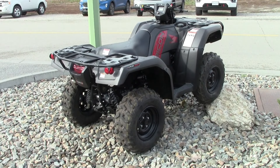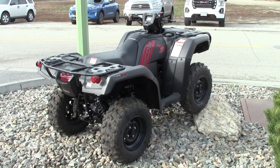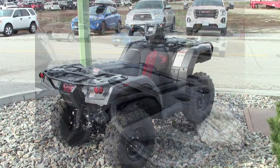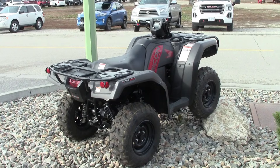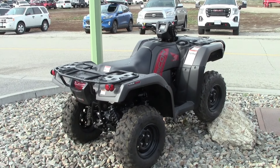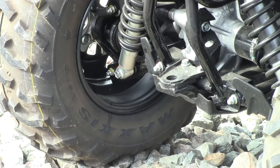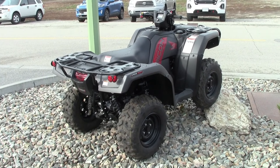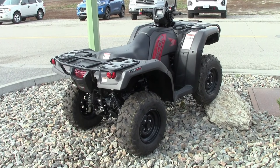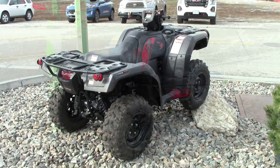Ground clearance is 250mm or 9.8 inches. Wheelbase is 1294mm or 50.9 inches. Curb weight is 318kg or 701 pounds. Fuel capacity is 14 liters including a 4.9-liter reserve. The front rack carries 45kg or 99 pounds and the rear rack handles 85kg or 187 pounds. Towing capacity is 600kg or 1,322 pounds, though the trailer hitch is just a tab for a ball. You get a 12-month warranty with unlimited mileage and freely transferable coverage here in Canada, with the option to extend.